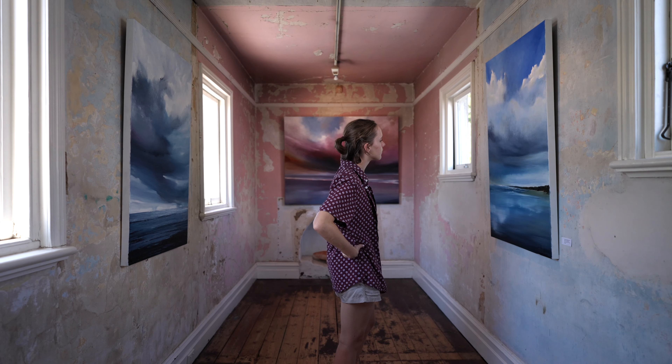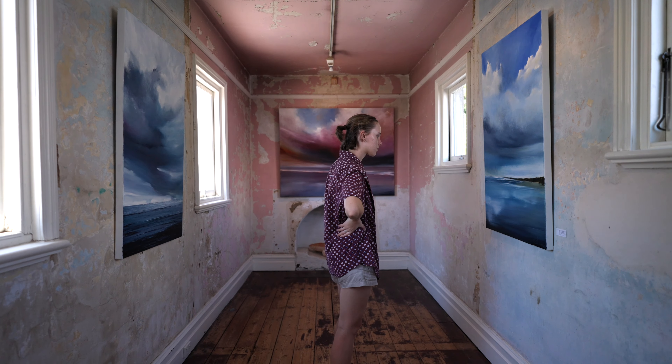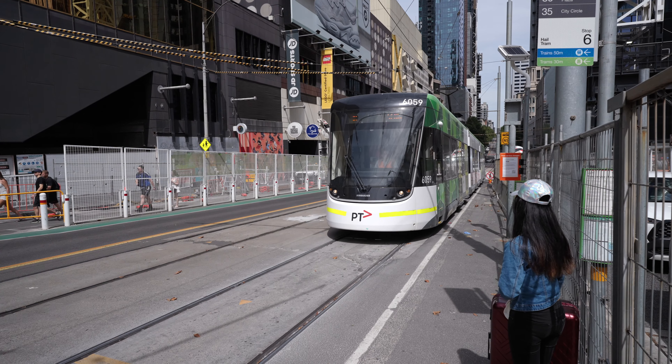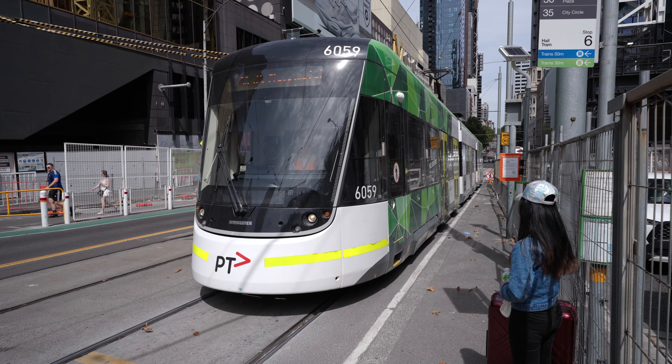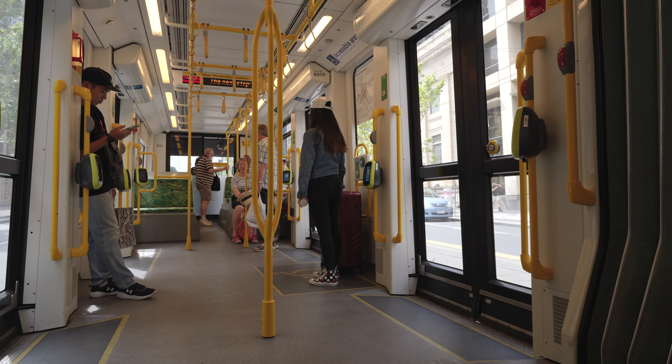This lens is also quite useful for vlogging and travel video. If you're vlogging and turn it on yourself, you get yourself in frame without too much facial distortion but still get that wraparound image showing everything around you. When you turn it away and shoot the scene — like walking down a street — you get that fully immersive wrap-around image as you move through the scene with a 20mm lens.